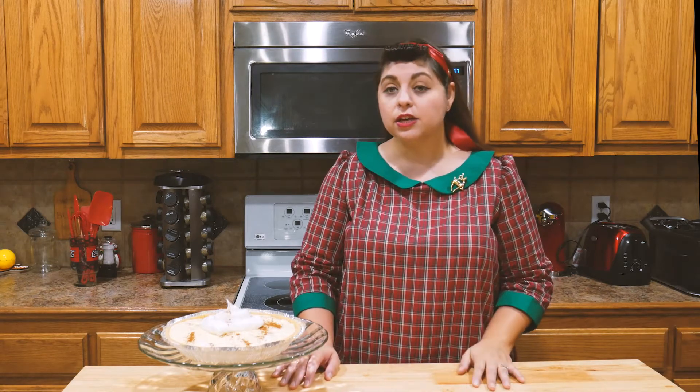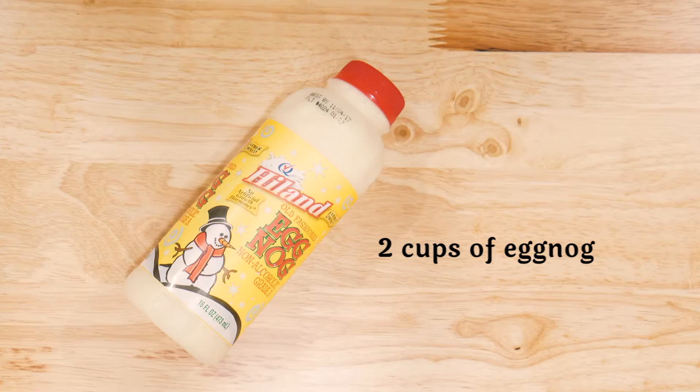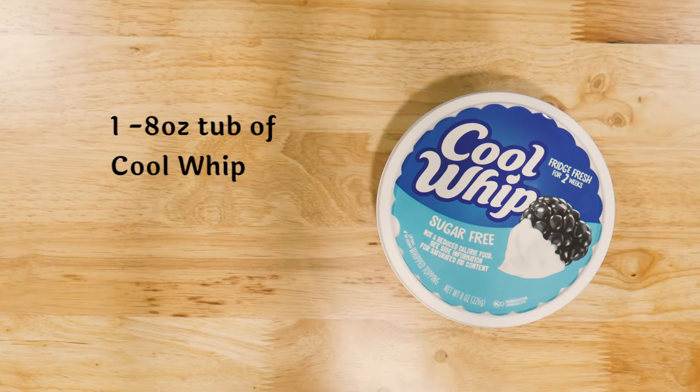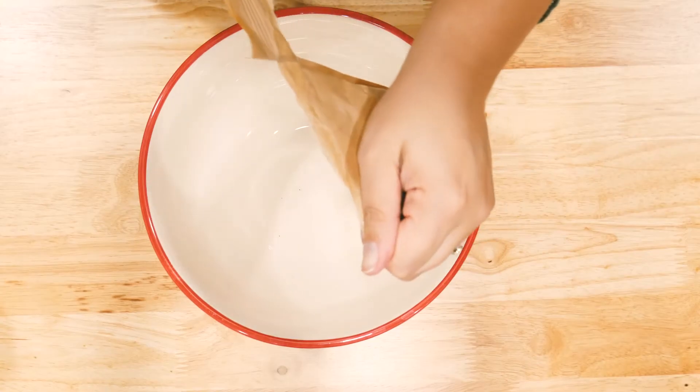This recipe whips up in no time and literally takes like three ingredients. Let's get started! For our eggnog pie, you're going to need one four-serving package of vanilla instant pudding, two cups of eggnog, one eight-ounce tub of Cool Whip, and one graham cracker crust.